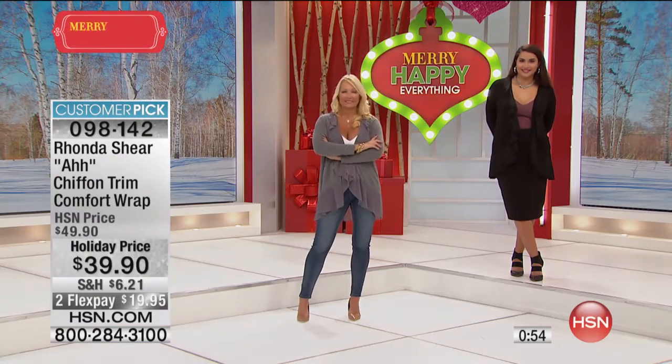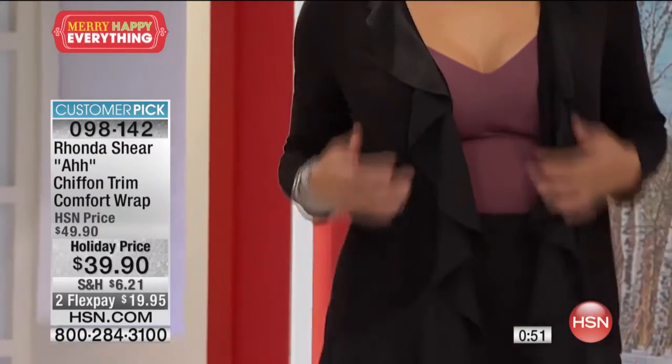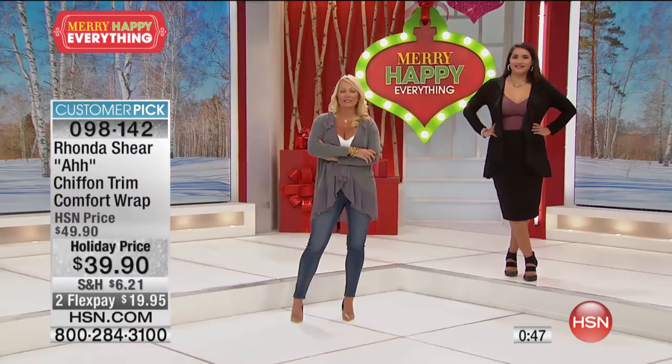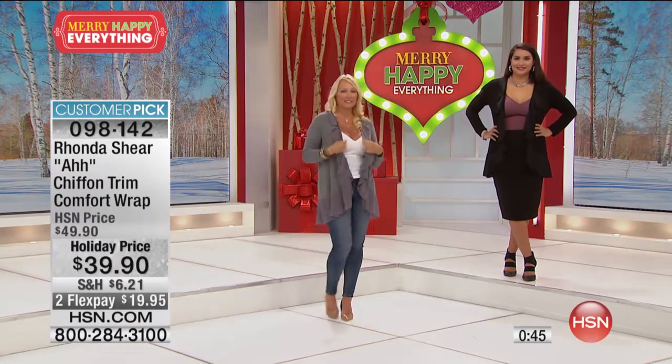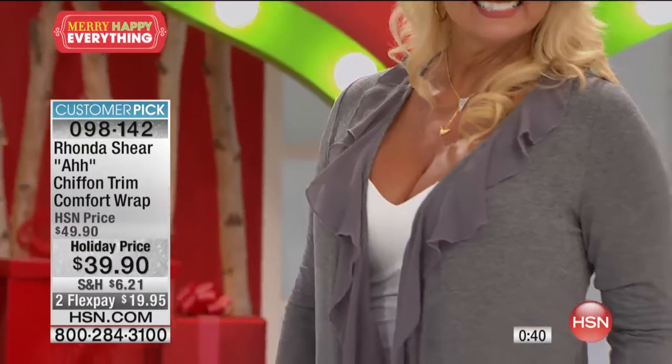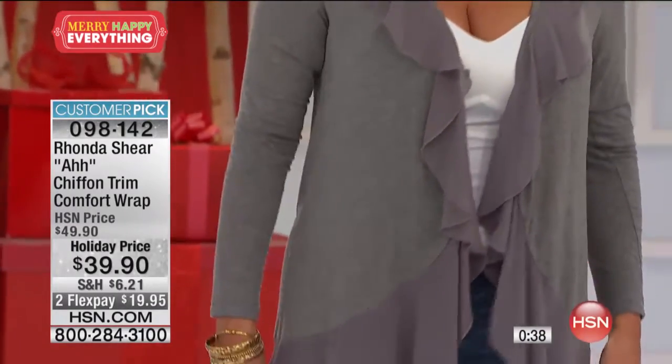It's unique. I never say this, but this product — get it in more than one color because you're going to fall in love with it. And then you're going to say, why didn't I get the holiday price? This is $39.90, $10 off, $19.95 to get home. It goes back to everything you own at home — every dress, every pants, every jean.